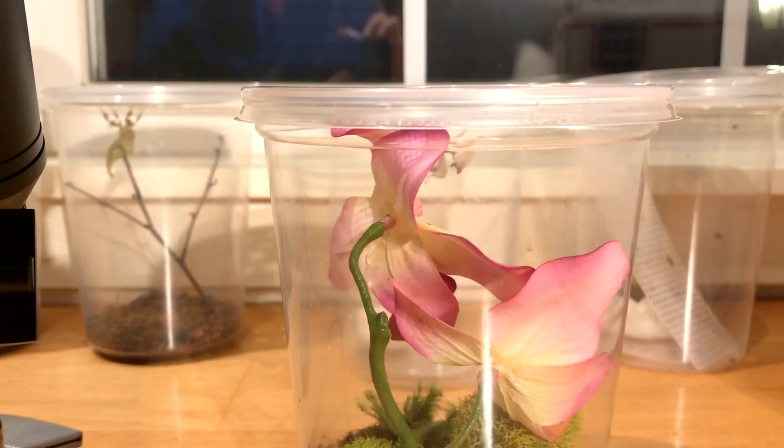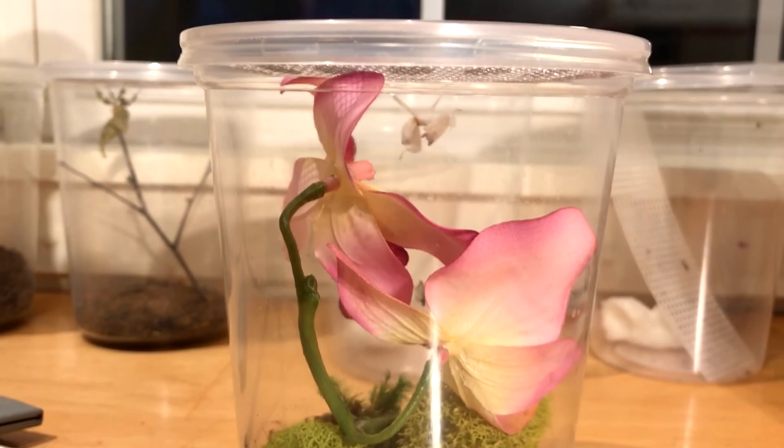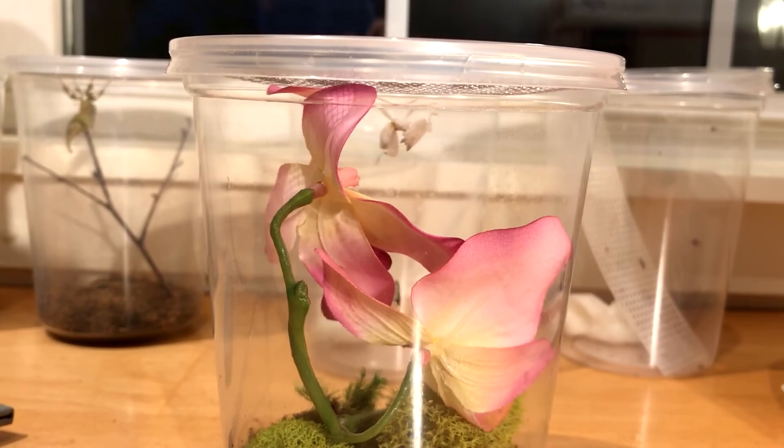Hello everyone, I'm MantisMavic, and welcome back to another video. Today I'm going to be doing an unboxing and review of Mantid Kingdom's Orchid Mantids.